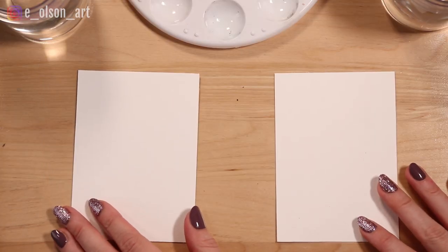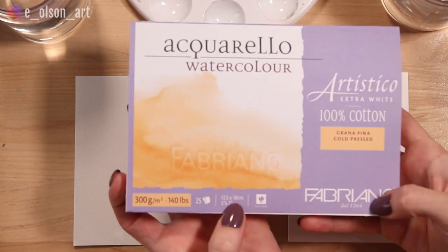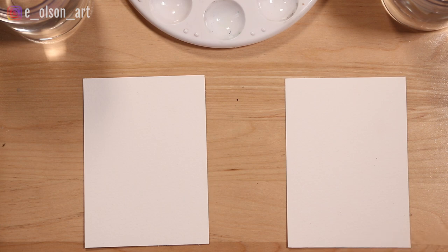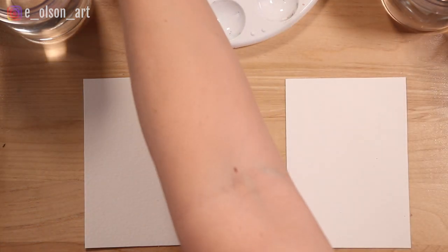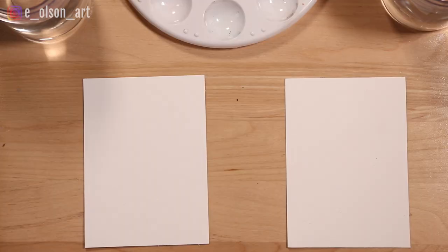Now if you want to get the same results that we're going to get today, you're going to need watercolor paper. It's important to use high quality paper when you're using watercolors because not all paper can handle water. This is cotton watercolor paper — it's by Fabriano Artistico, a five by seven block. I just took a sheet of paper and cut it in half so each of us has a little piece. We're also using liquid watercolors today, but you can use any watercolors you have at home. Or if you don't even have watercolors, don't worry — just use markers, colored pencils, or even crayons. Whatever you have to color your card will be so well received. They're just going to love it no matter what.